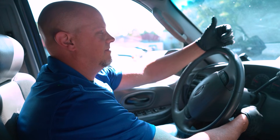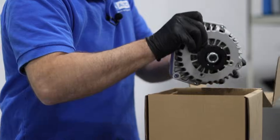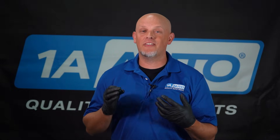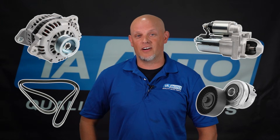Is it the battery or do we have something else going on here? Most of you know that the battery is the heart of electrical issues, whether you have lights flickering or even the vehicle not starting. But it could be related to something like an alternator, a starter, even serpentine belts and tensioners, which you can get all at 1AAuto.com.